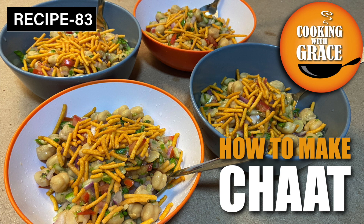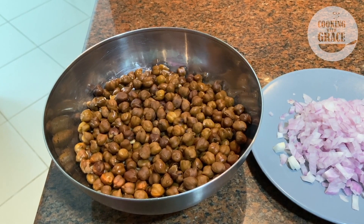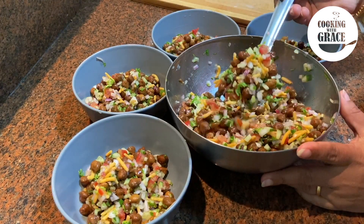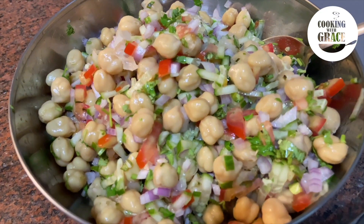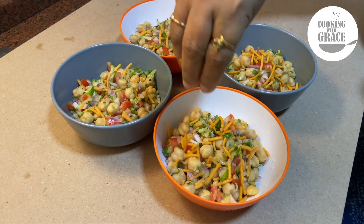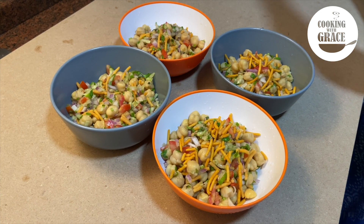Hello friends, welcome back to Cooking with Grace. If you are new to my channel, please press the subscription and bell button to get all my recipes. I will be posting regularly. Today I am going to show you a very popular Indian street snack recipe — chaat with three types of beans: chickpeas, kidney beans, and black or white chana and rajma beans. It can be made quickly and yet is delicious. Everyone loves these healthy salads and it is a great food to begin your day.